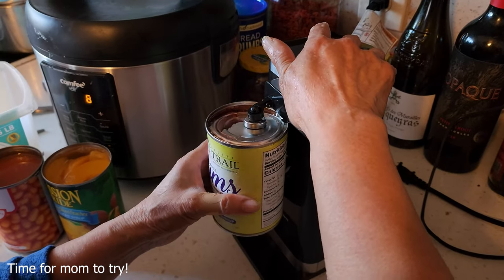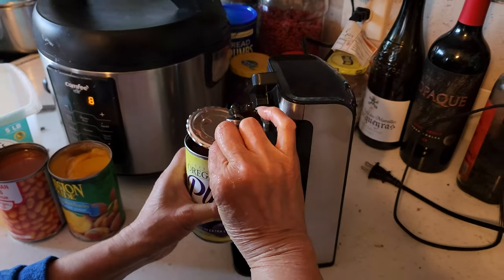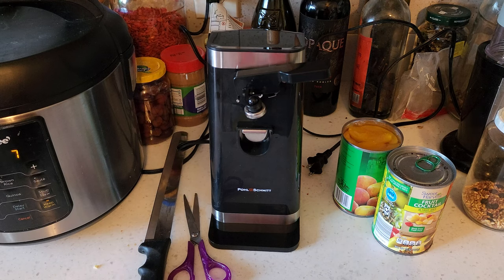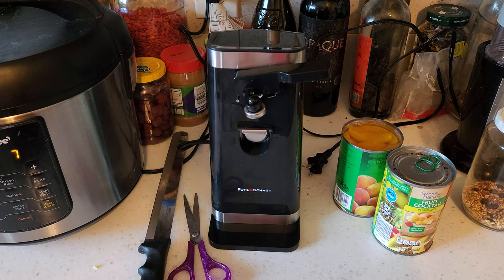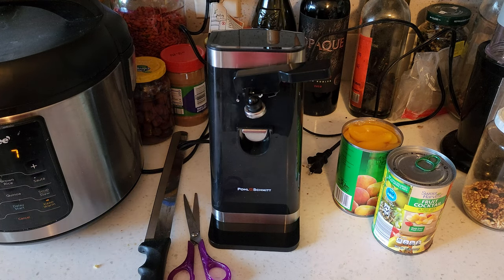Mom using it — first try, yes! So as you can see, this is an excellent addition to our kitchen tools and appliances. It's going to make my parents' life a lot easier when opening cans, sharpening blades, or opening bottles when we have our next dinner party.